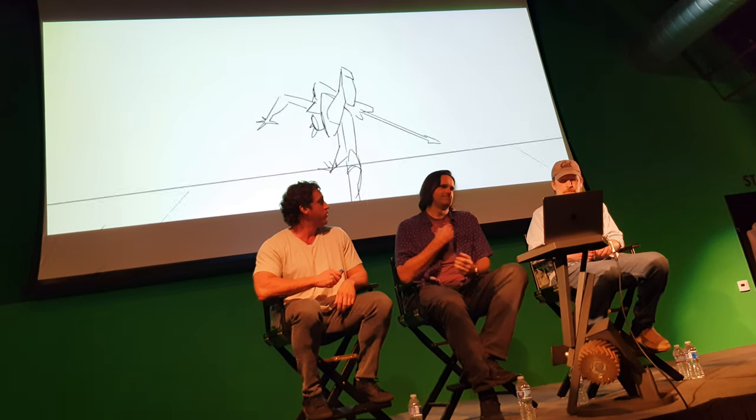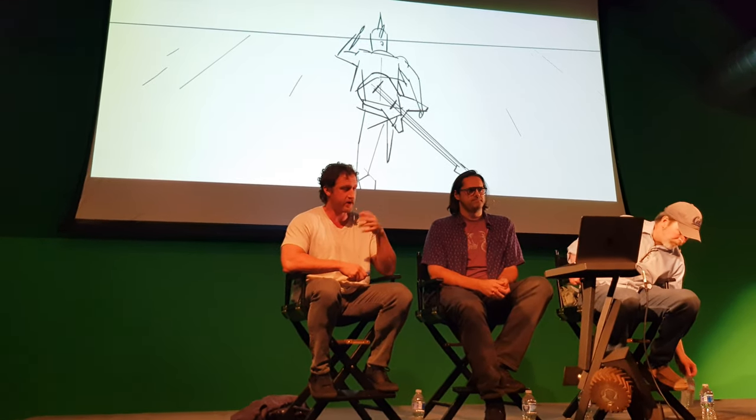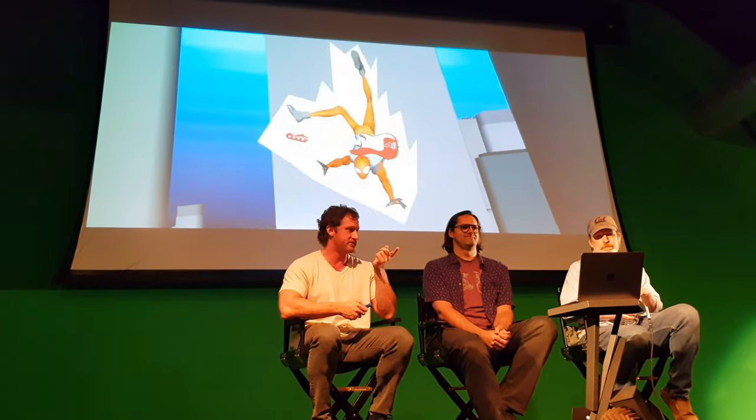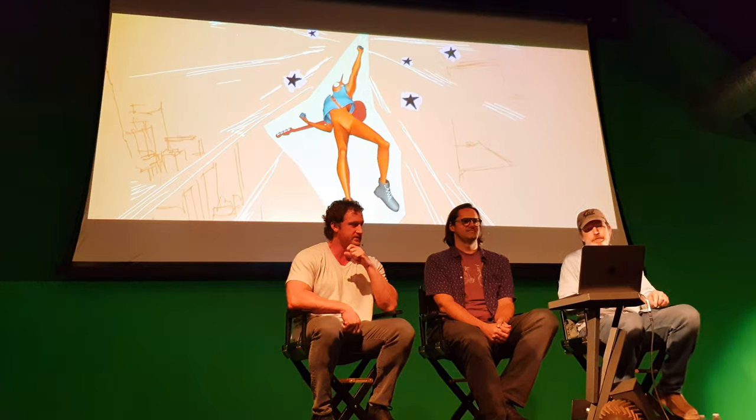Next I have a little board sequence from when we start developing the characters. Sometimes we start working before we even actually have the character rigs. So we got this little board sequence from the movie and used a hacked Miles rig from the first film. This isn't even Hobie — this is us just trying to figure out how to handle his zine cutout look that he has in the film. Obviously it's very rough and he's just a modified character rig, but it kind of gets the conversation started. And then those things will often get rendered as well.